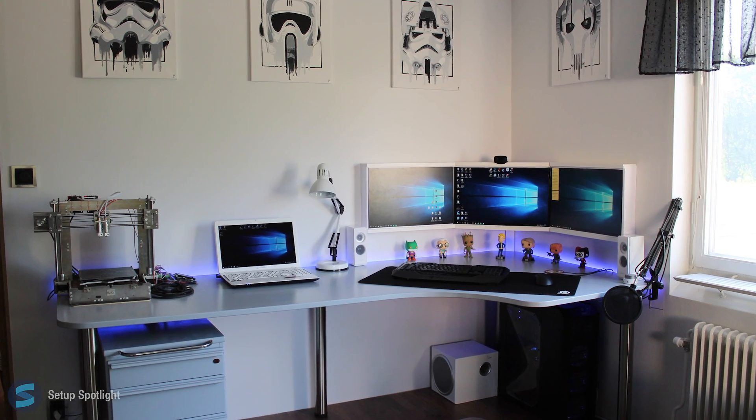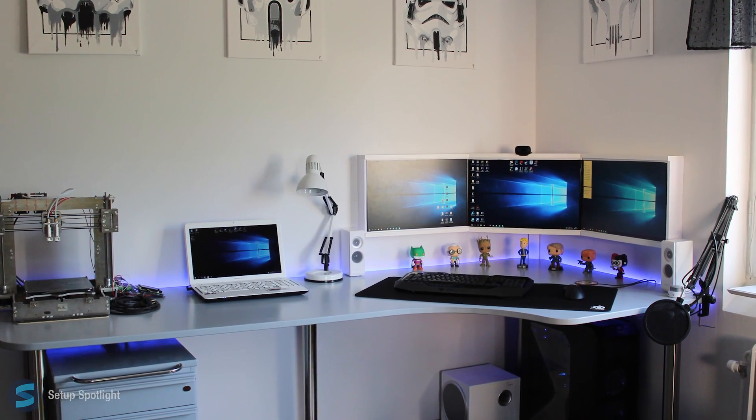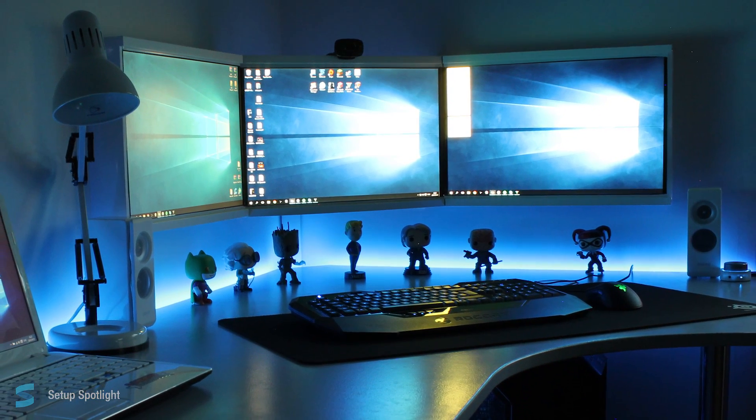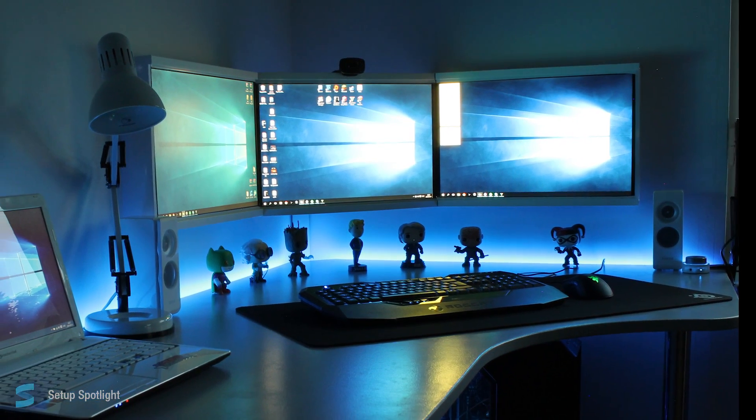Welcome to Setup Spotlight. Today's Spotlight is on Pontus. Pontus' setup is mainly used for gaming and sometimes streaming on Twitch. Let's break his setup down piece by piece. A link to every product you see is in the description.